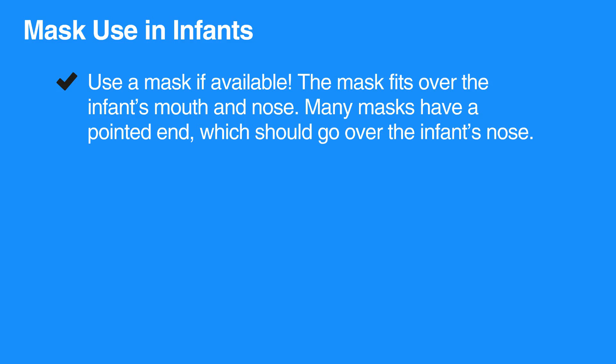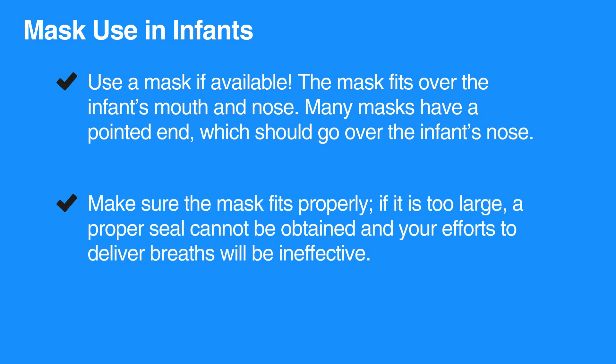The mask fits over the infant's mouth and nose. Many masks have a pointed end which should go over the infant's nose. Make sure the mask fits properly. If it is too large, a proper seal cannot be obtained and your efforts to deliver breaths will be ineffective.